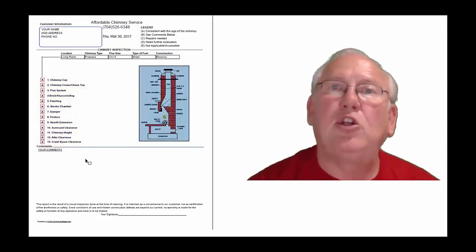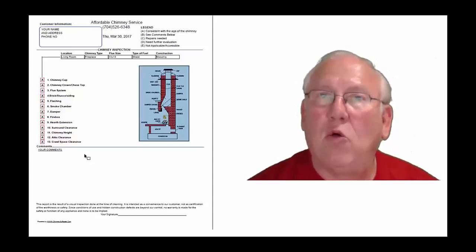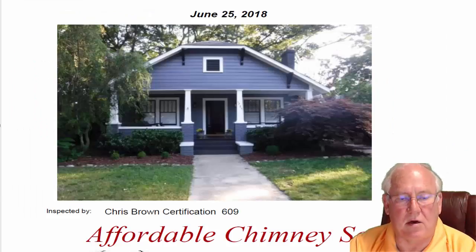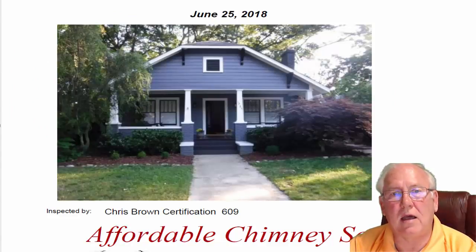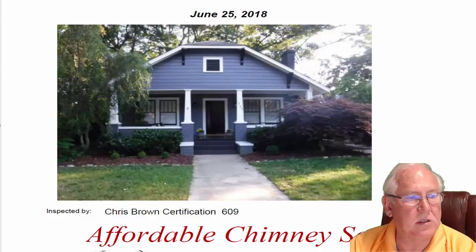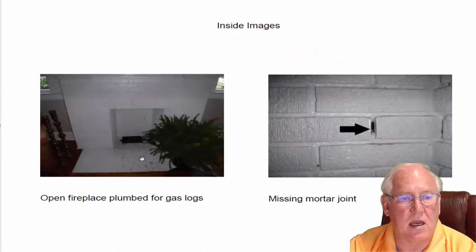Now let's take a look at your personal report, so stay with me. It was great to see you out at the house today. Beautiful house — great location, too, by the way. So let's take a look inside.